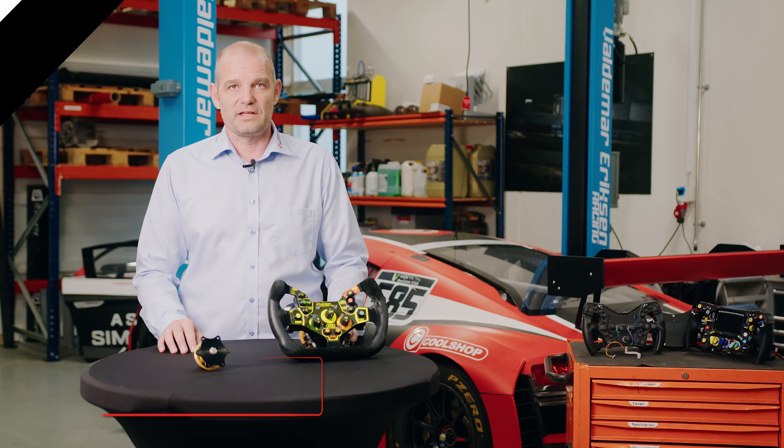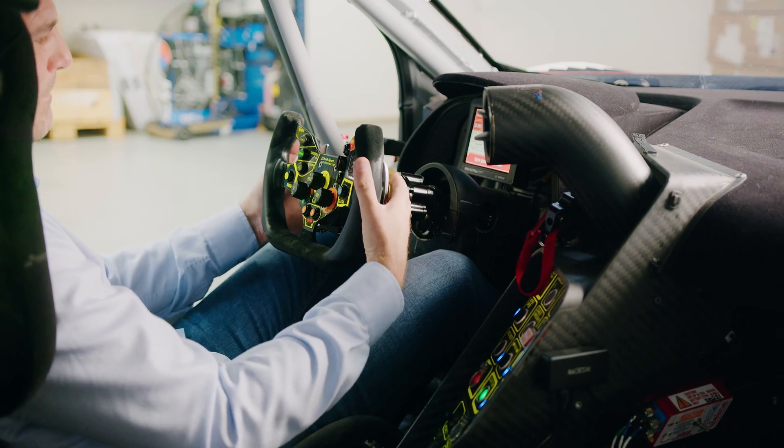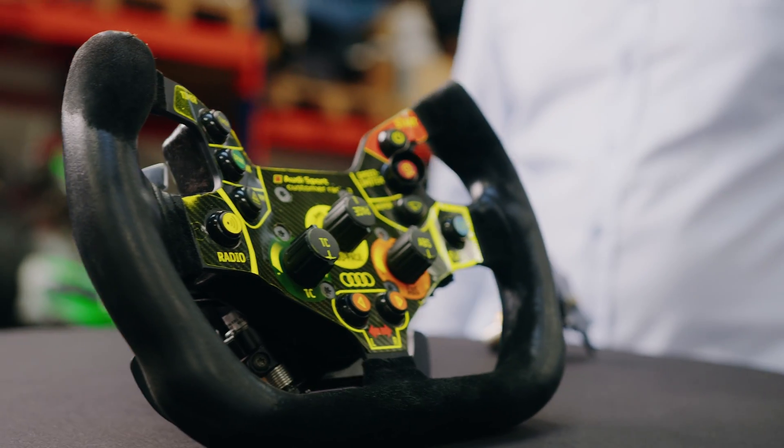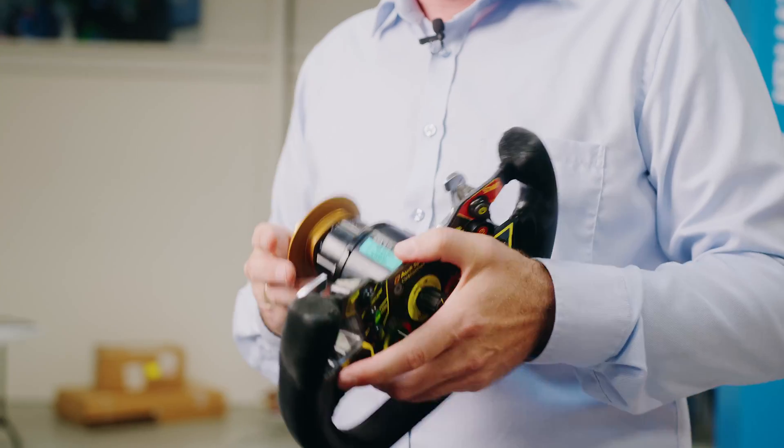Hey guys, this is Andre with Acetech SimSports. I'm the CEO and founder of Acetech. Today we are going to talk a little bit about quick releases and how they work in a real car, in a GT3 car, and also how they work in a formula car. Then finally we're going to talk about our new quick release and what we have done differently and the innovations we have made.